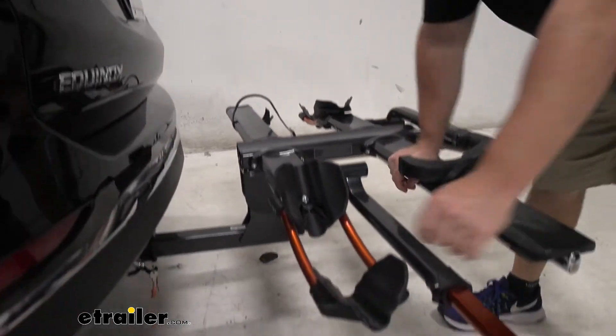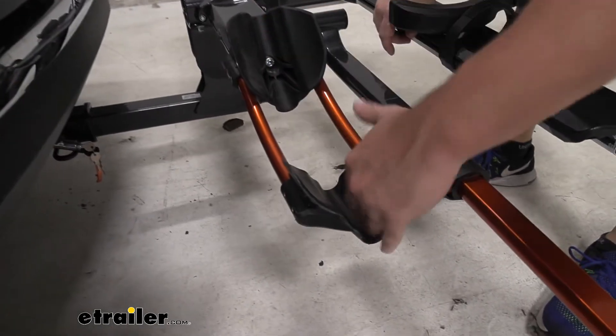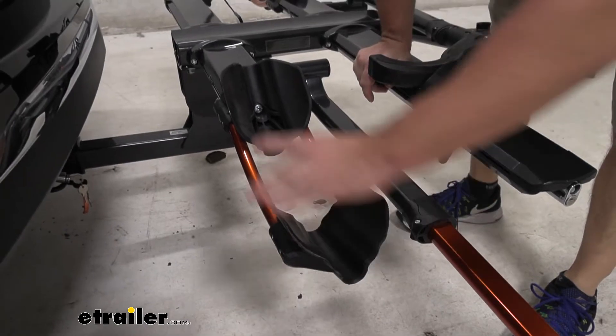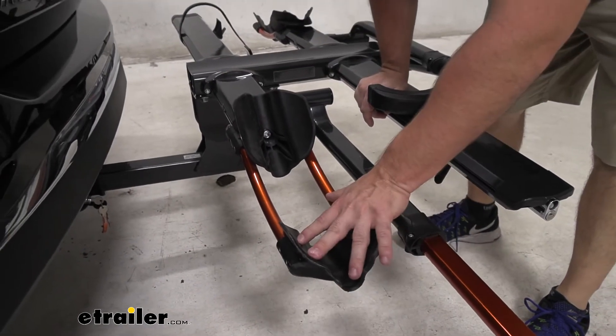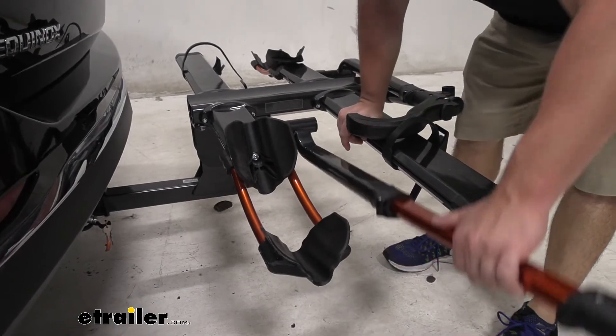Looking closely at the cradle here, you can see how it's actually made for the different styles of bike. This little one is perfect for road bikes. Slightly bigger is for mountain bikes, and then the big altogether would be for fat tire bikes. It's awesome that it can hold all those different styles of bikes.